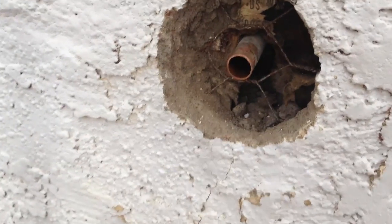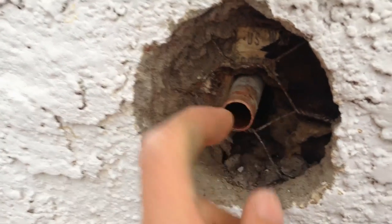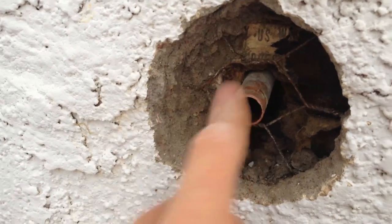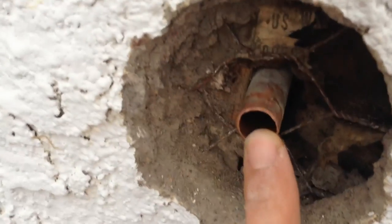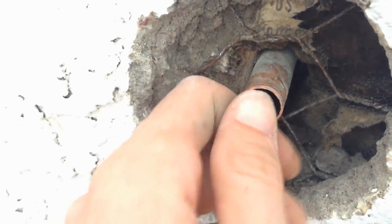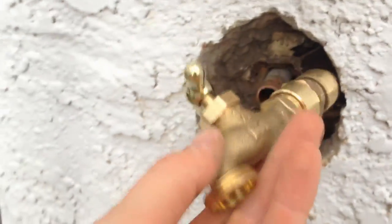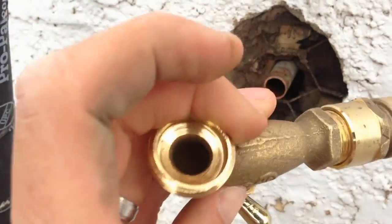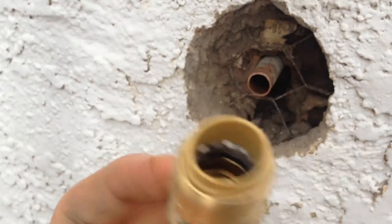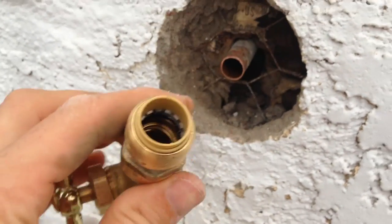It makes a really nice straight cut. Before you pop your SharkBite on, you just need to deburr it — get rid of those loose edges as you can see there. Once we've done that, we can just pop the SharkBite on and turn the water supply back on.